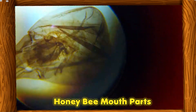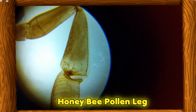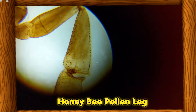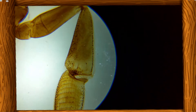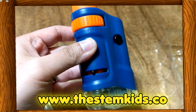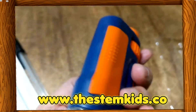This was very amazing. I am super impressed with this microscope. I highly recommend this to all parents who want to get their children interested in STEM subjects. You can check their website at www.thestemkids.co, or click the link I will put in the description box below.